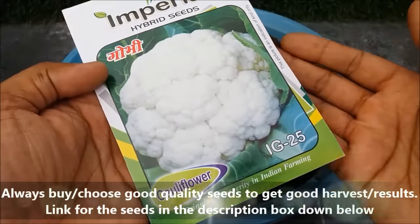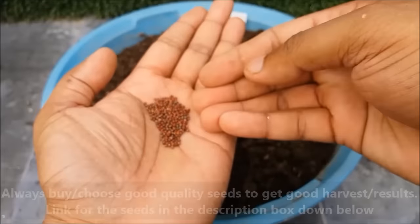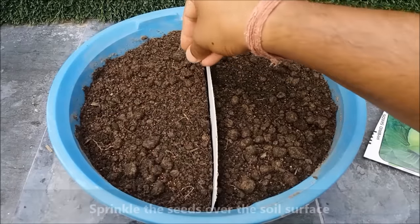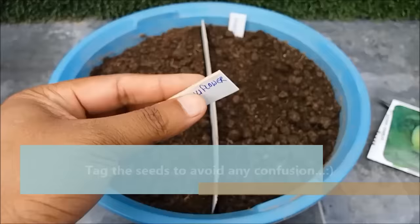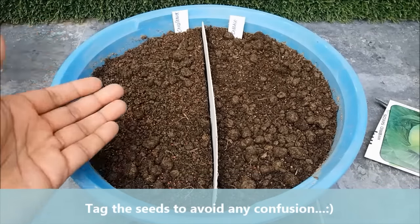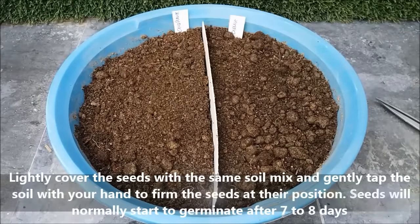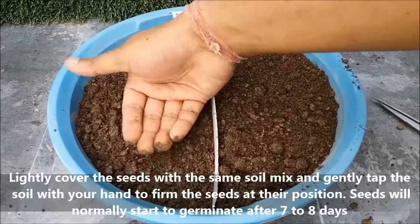Always buy or choose good quality seeds to get better results. Sprinkle the seeds over the soil mix surface. Tag your seeds to avoid any confusion — tagging normally helps if you are growing different varieties of crop at the same time. Now cover the seeds with a thin layer of the same potting mix. Seeds will start to germinate after 7-8 days.